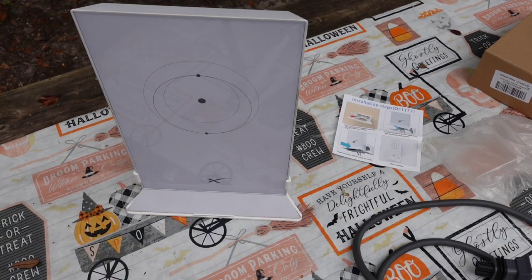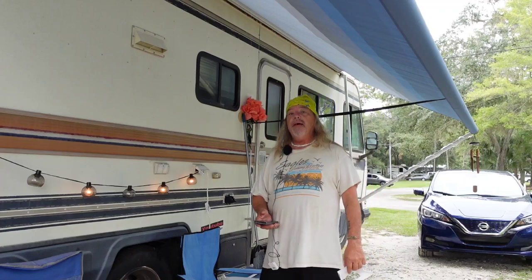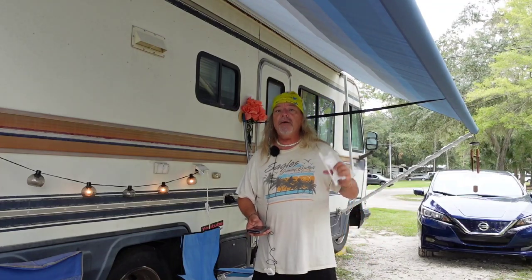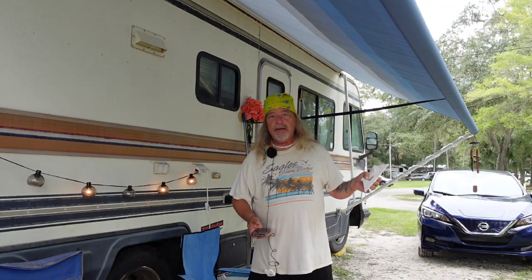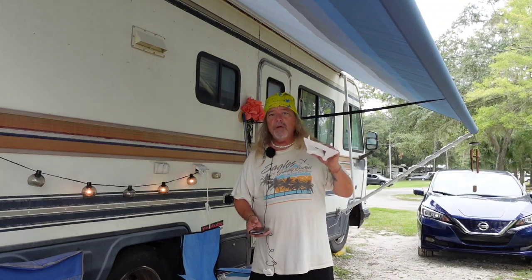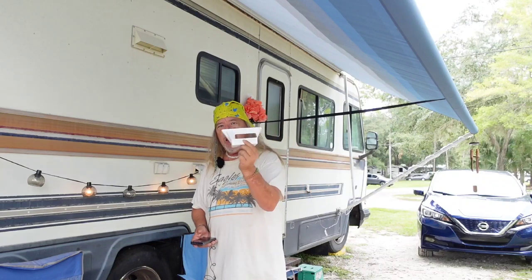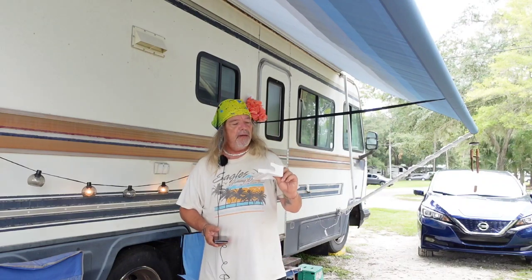I am at Thousand Trails Three Flags here in Wildwood, Florida. I'll be here until the 11th and then moving back down to Claremont Thousand Trails Orlando. If anybody catches me before our move on October 11th here at Three Flags — just come up and say 'Hey Hippie, I have a Starlink' — and I will personally hand this to you.